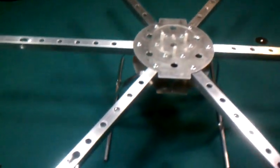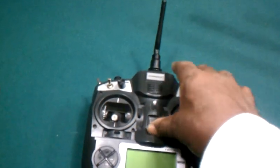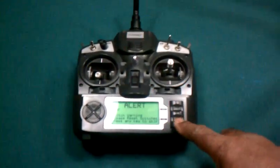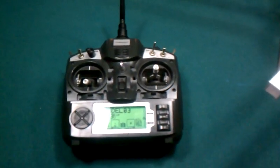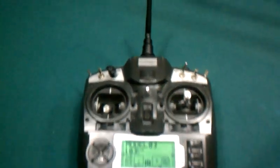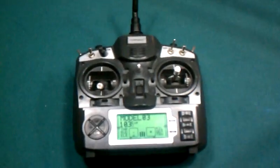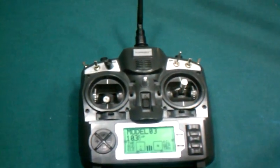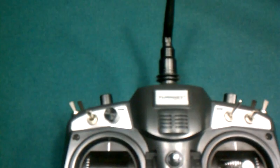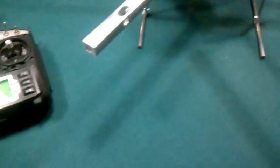I'll be operating that with my Turner G 9x transmitter, which I just did the firmware mod on — I've got the er9x software installed on it now. I also did the backlight mod for the LED screen. You can see here I've got my program connector mounted; I cut a slot there behind that logo and I've got the connector mounted behind there for programming the transmitter.